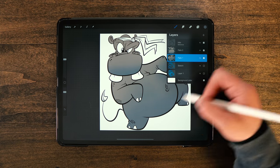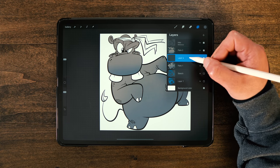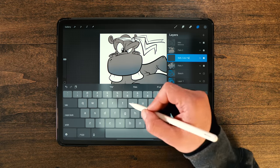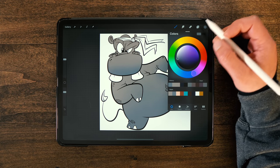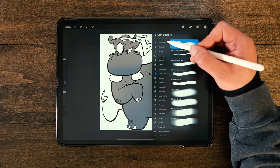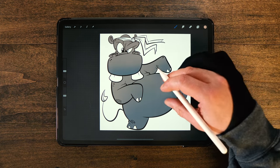Now I also want to color in his belly here just a little bit different. So I'm going to make a new layer and put this one in between these layers, and call it the belly color flat. Now that I've got that one, I'm going to go back to my colors and select this peach color here.